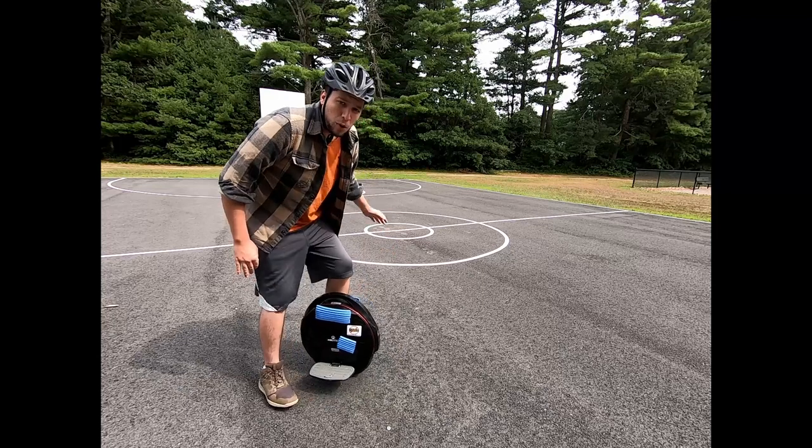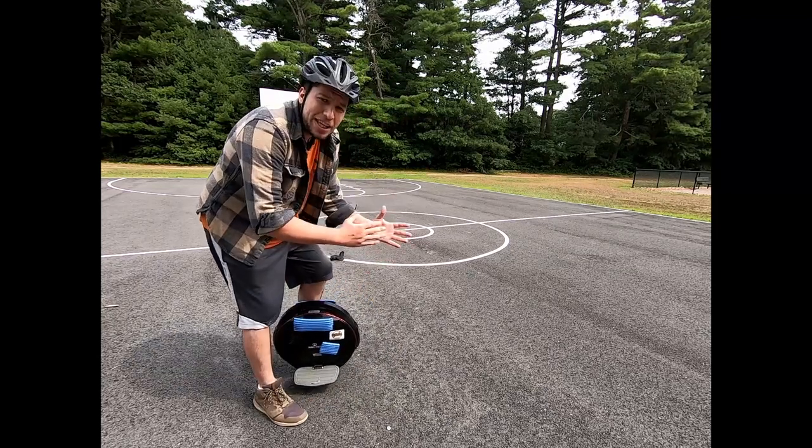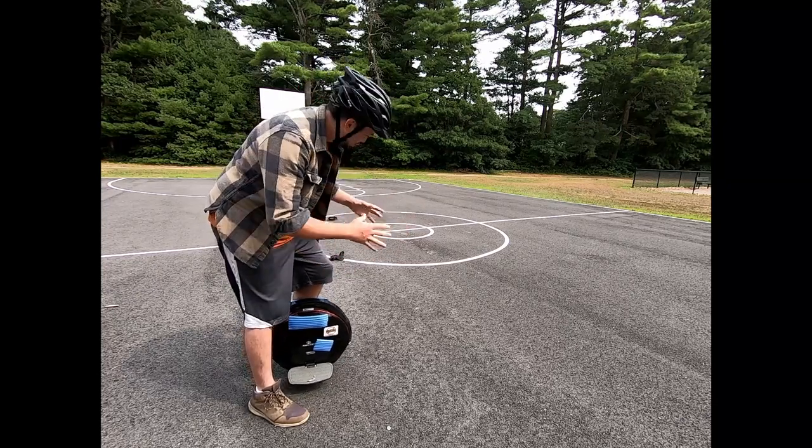Now that you're a little bit more comfortable with turning, we're going to do some slaloms. This is going to get you ready to turn both directions at the same time, back and forth, and really train your mind how to get control of that wheel.